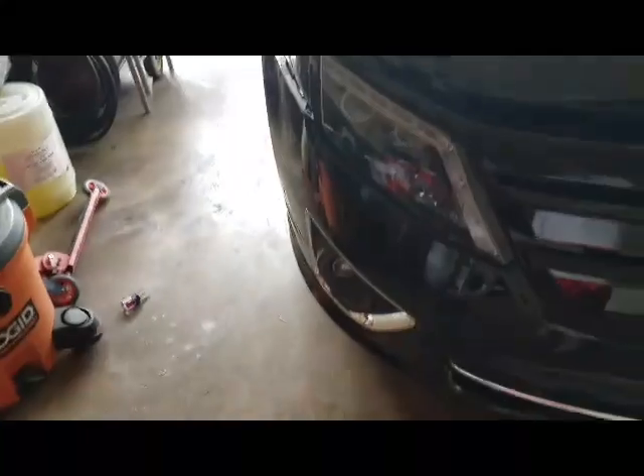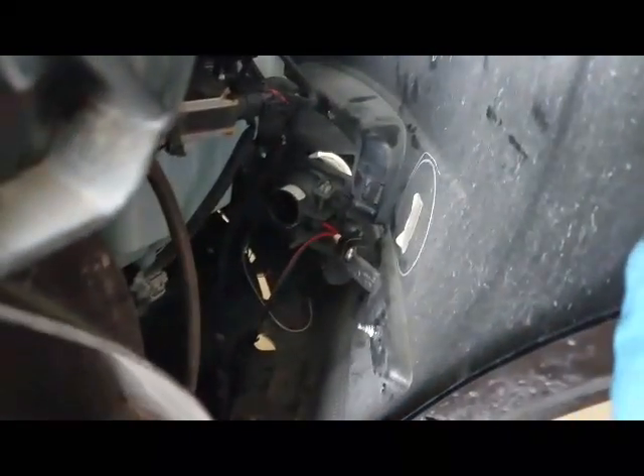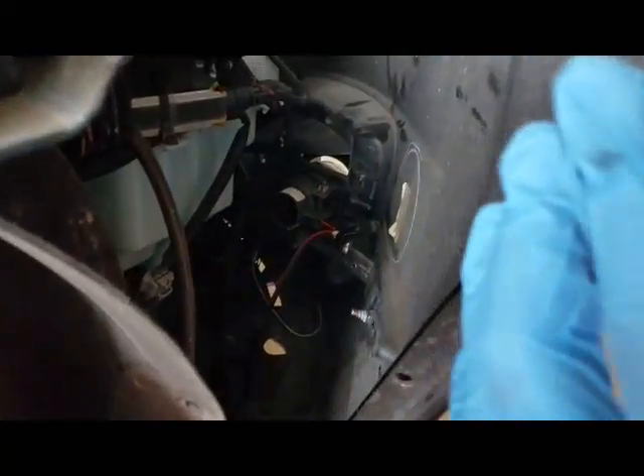Basically what I did — instead of pulling the whole bumper off, I made it real simple. Just like in the last video where I showed you how to remove the bumper liner and pull it out. Once you do that you have access to the fog light, so now that I pulled that out, I'm going to hook up the LED bulb and we'll see how that goes.